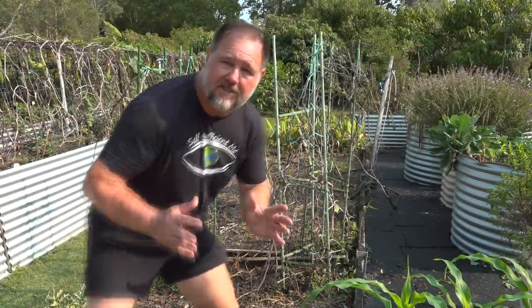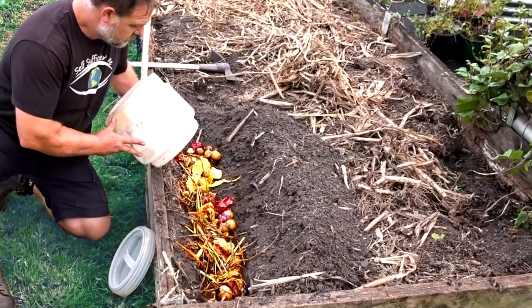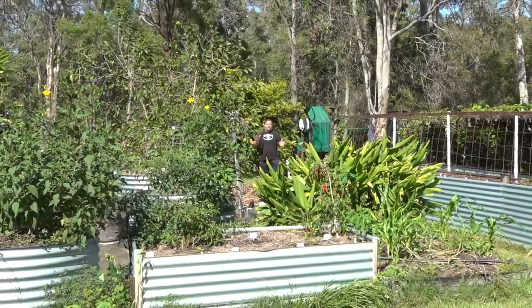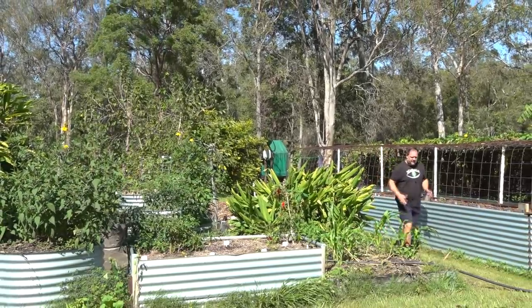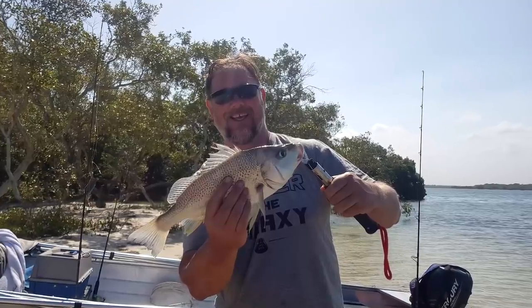Remember my video I released earlier this year on what happens when you bury kitchen scraps in the garden? I'm standing on this very spot, and in that video — like some eerie future prediction — I said how I wanted to try the fish head experiment. Here it is. I've known gardeners who swear by fish heads and fish bones in the vegetable garden. They reckon it's particularly good for tomato plants. I guess it is a fishy experiment, and this is how I set it up.